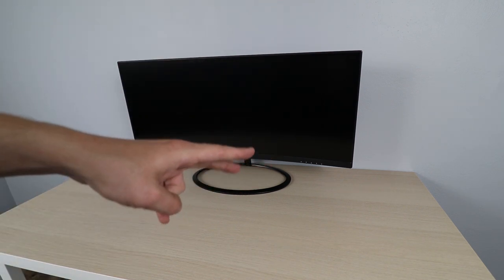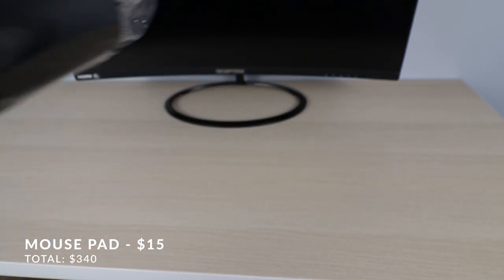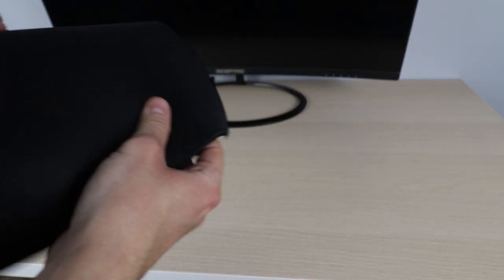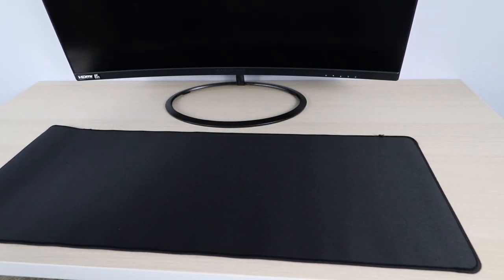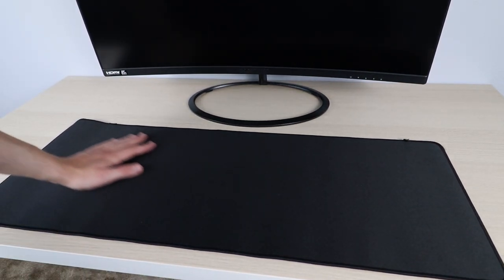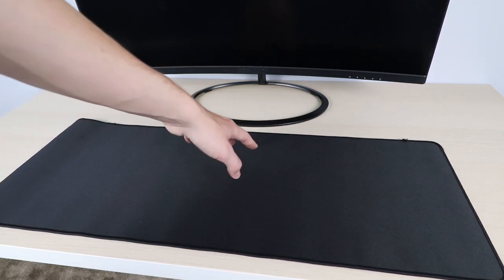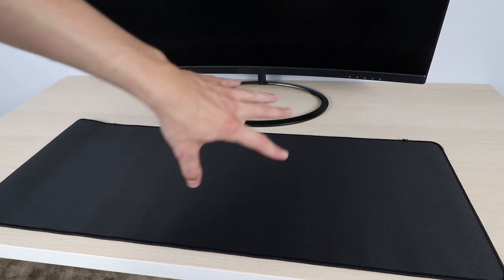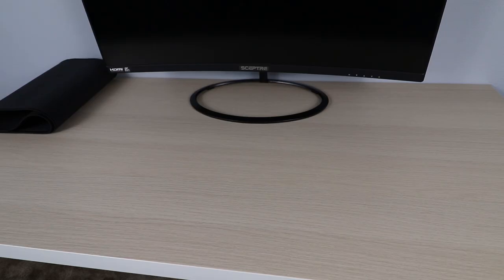Let's move on to the mouse mat. We've got a plain black, really long mouse mat here. In the past, a lot of people have asked me to use these long ones, and I've kind of stayed away from them because I'd usually drill a hole in the desk and run wires through it — which would mean cutting a hole in this too. But with this setup we're doing something different, so this will work just fine.